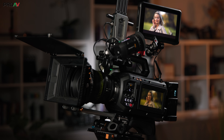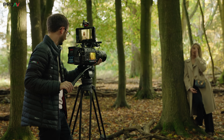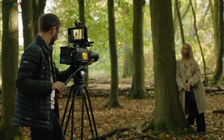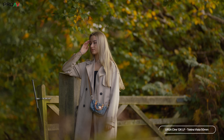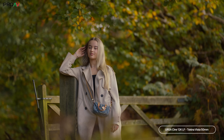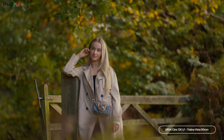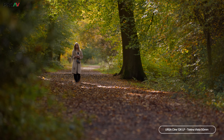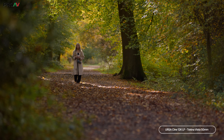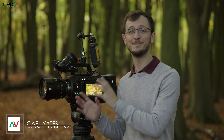This is the new Blackmagic UrsaCine 12K LF, the first camera in their new flagship UrsaCine lineup, and a camera which they say they've designed to be the best camera they can currently make. Designed from the ground up for high end productions, with a revolutionary new sensor design, reimagined data workflow, and feature rich physical design. On paper, this is the most powerful camera I've ever used.